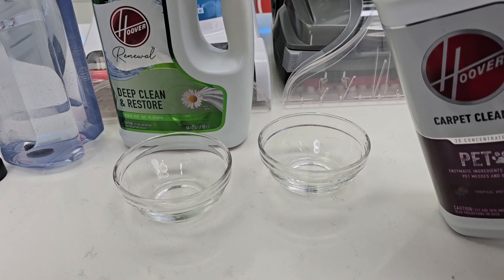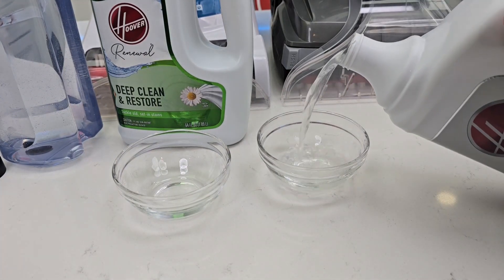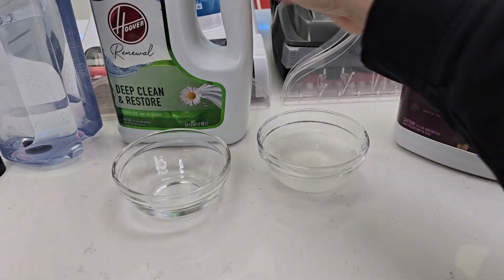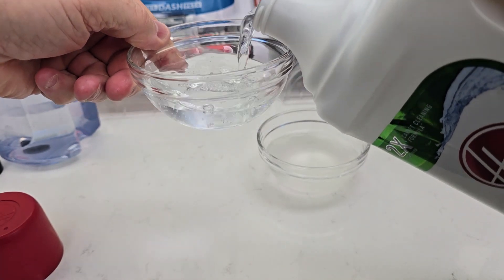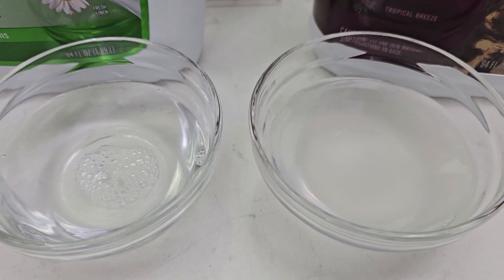Let's take a look and just see what the actual liquids look like. You're supposed to shake the bottle. Kind of a clear liquid. This one's a little bit clearer. Here's what they look like.